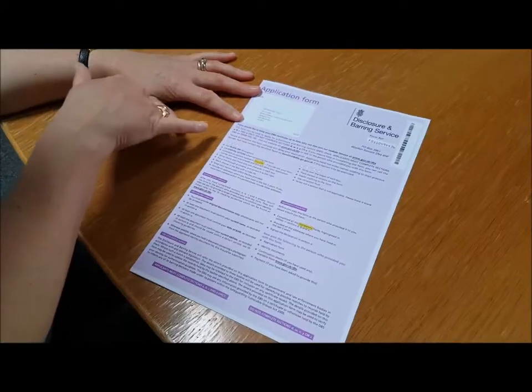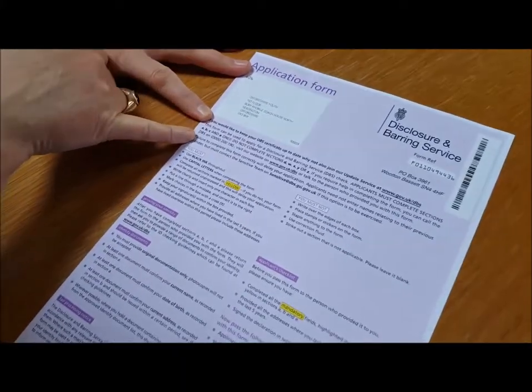Before you start watching the film, you need to get one of these forms in front of you so that you can follow along with me as we go through it. You've got a job that means you need to complete a DBS check and you've been given one of these forms. I would encourage you to engage a little bit with the front page first, because it gives you some useful tips for avoiding common mistakes.